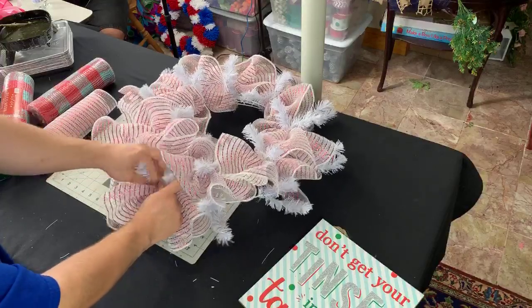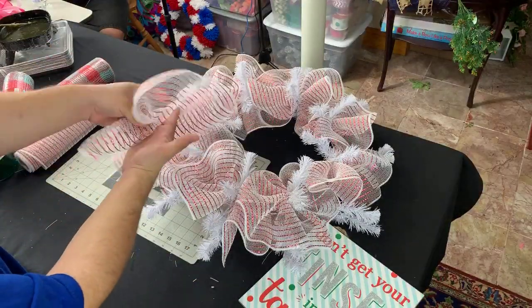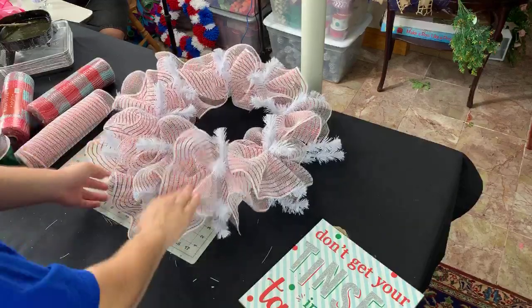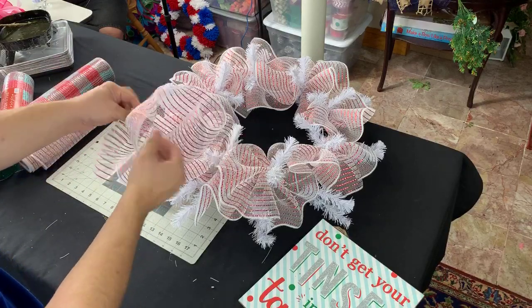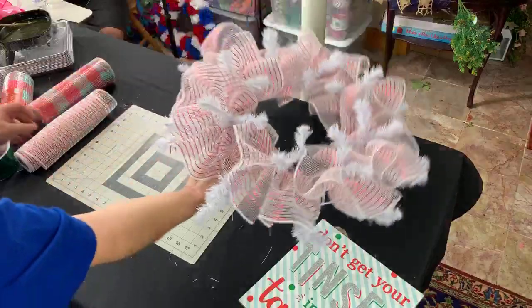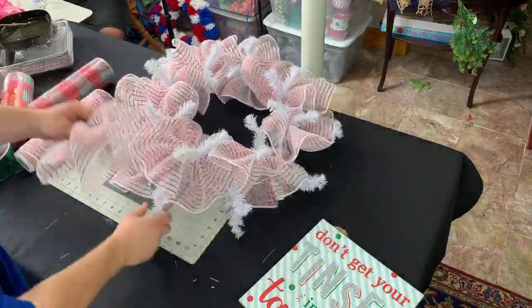Ruth Ann Brantley says her first time watching was when I made the burlap wreath — yeah, that was a while ago. So we have a few more ruffles left. I know this part can get boring, but it's always nice having your company while we design. We have four twists left. Julia says she would love to see a burlap wreath made again. Should we make the same wreath for old time's sake? What do you guys think?